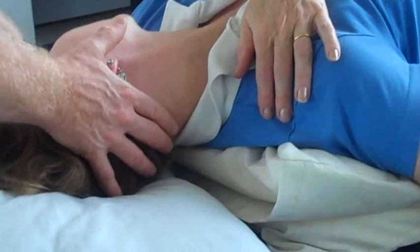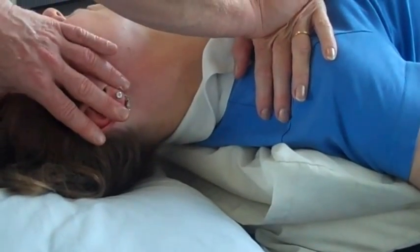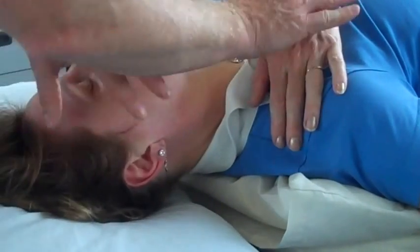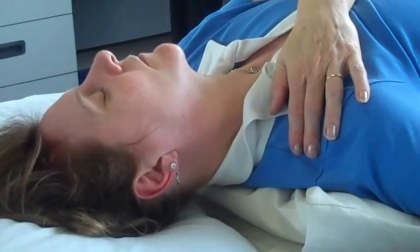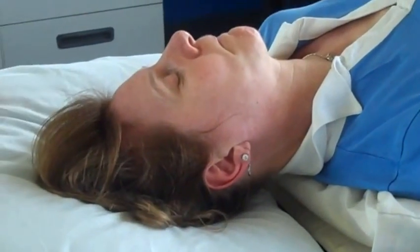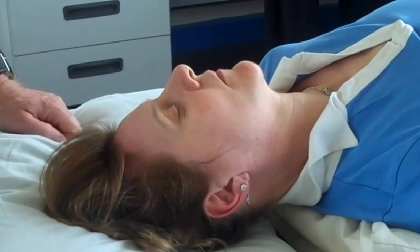If I want mid fibers of the scalenes — half rotation — and repeat the same thing. If I want anterior fibers of the scalenes — no rotation — and repeat the same thing. So that'll be treatment of the SCM and the different fibers of the scalenes.